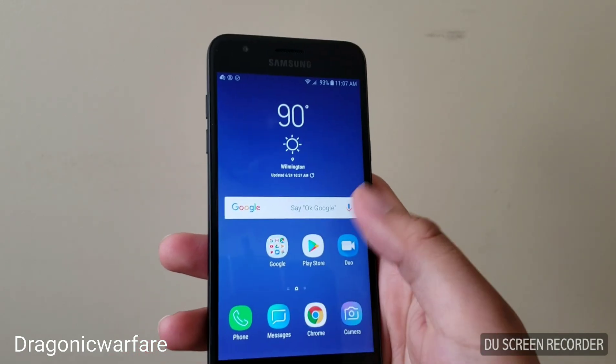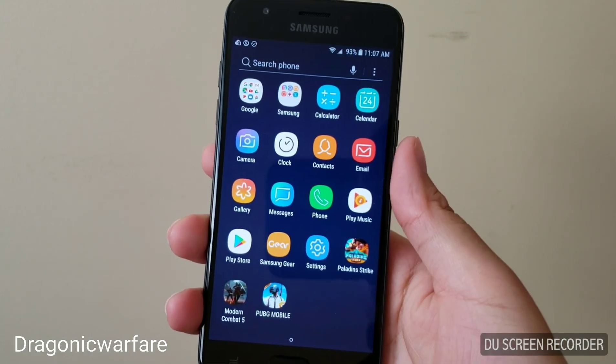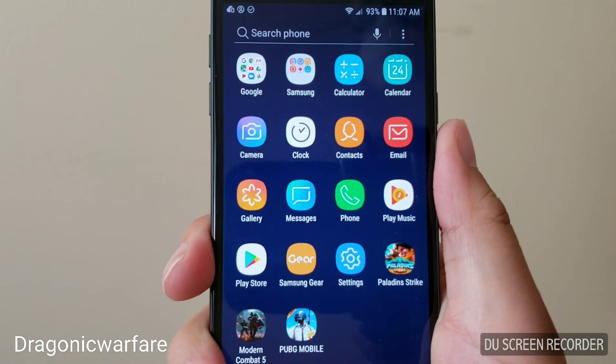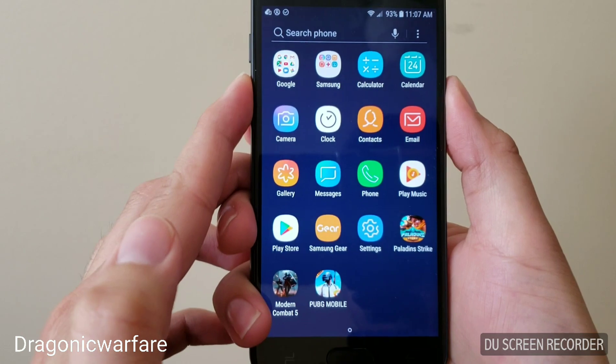Let's say you want to take a screenshot of something — like your apps drawer or a folder. All you have to do with this phone is hold down the power button and volume down at the same time. So one, two, three...